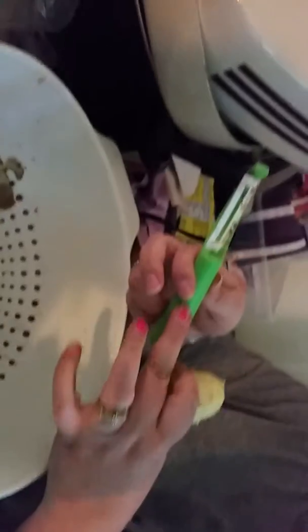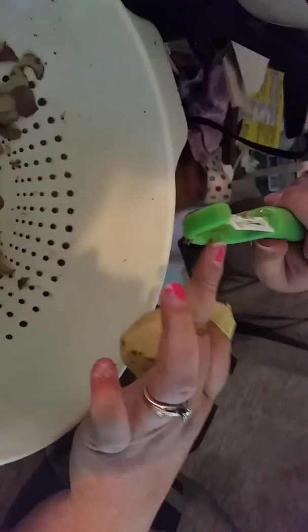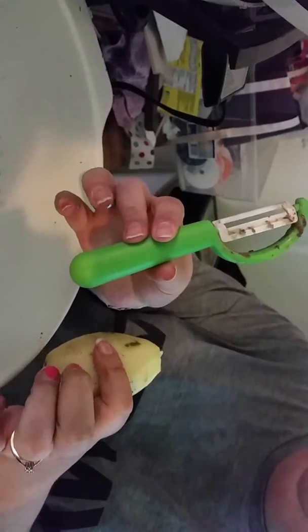And I like that it kind of has a grippy piece here so that it doesn't slip out of your hand when it gets wet. So this whole thing has kind of a texture to it. So I would say it's the perfect potato peeler for my house.